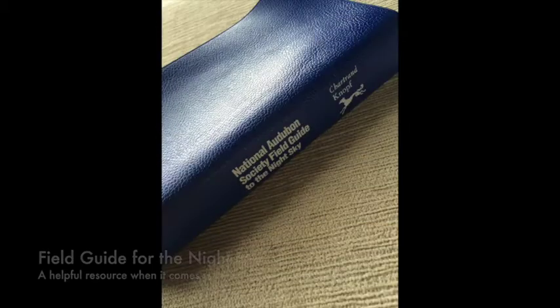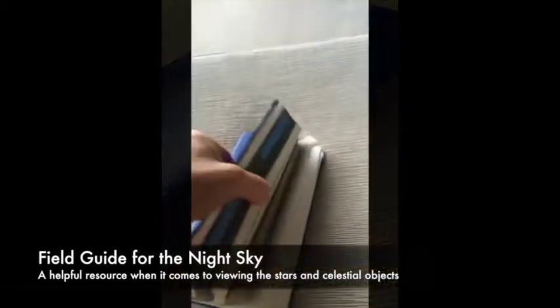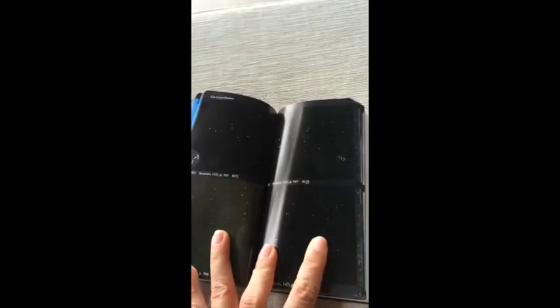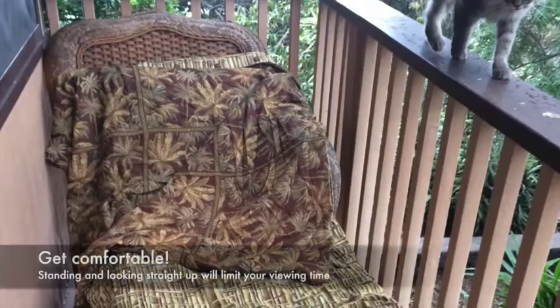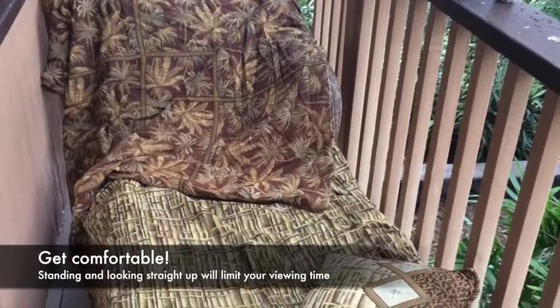Another helpful tool is a field guide of the night sky. This is a field guide I use and it's my go-to for everything — it talks about stars, constellations, and different objects you'll be seeing in the sky, and gives you a really good overview of what you're looking at. Anytime I need help, I just go to my field guide.